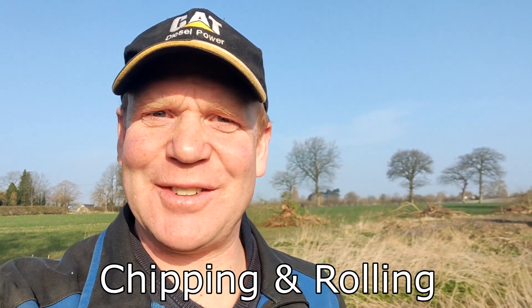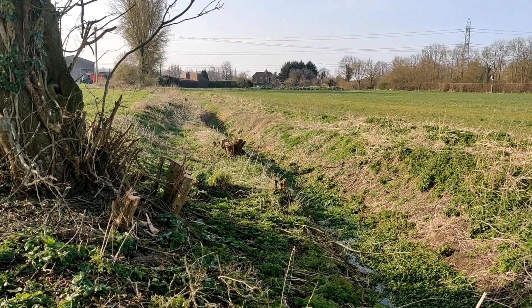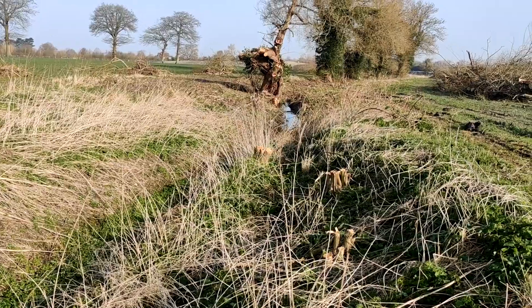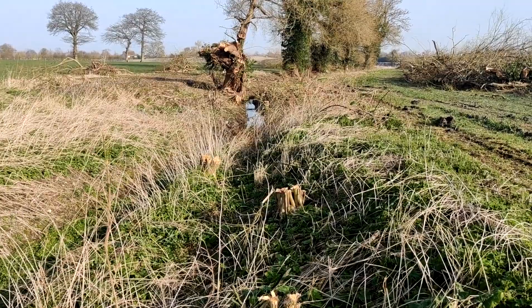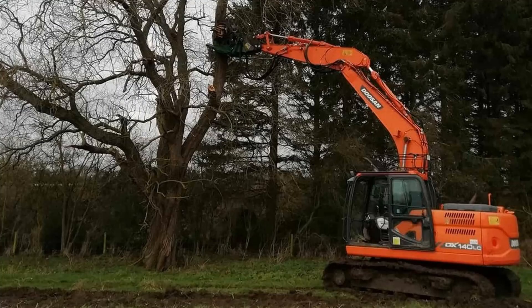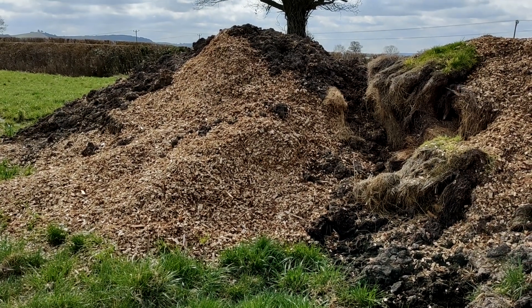Morning everybody, welcome back to the channel — something a little bit different this time. I just wanted to show you what we're up to in this ditch. Last year we started cleaning it out and were going quite smoothly until we got to here, where this black poplar had fallen down and we couldn't access the ditch to clean it out. So we've had it tree-sheared, as you can see, with all the prunings on the side. Today we've got the delivery of a mega chipper coming to chip it all up, and that will be added to our composting pile for this year.